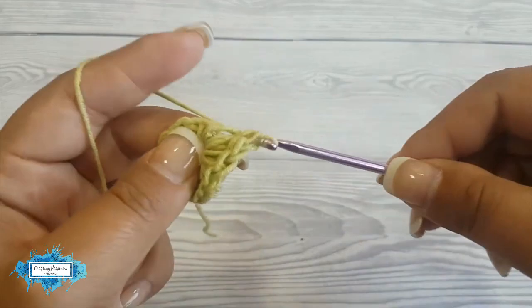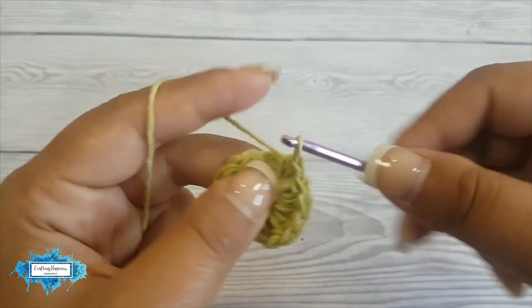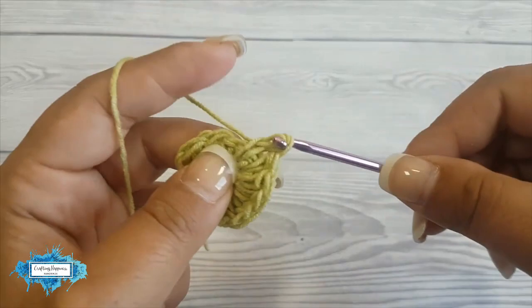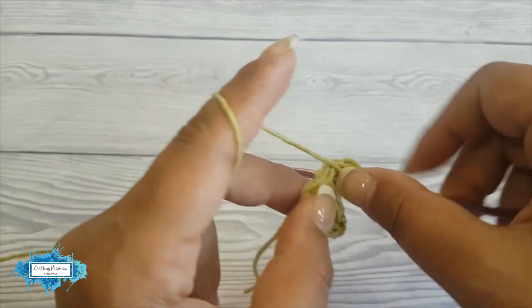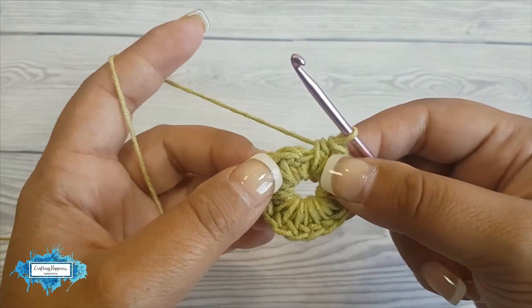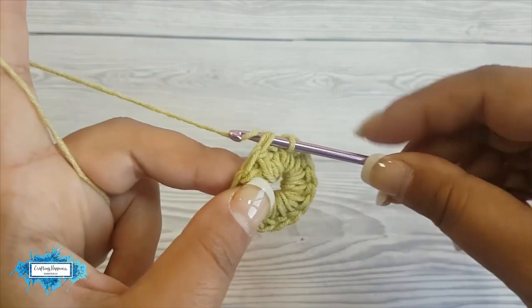Repeat the process and make fifteen half double crochet total — three, four, five, six, seven, eight, nine, you can just push them in a corner, twelve, thirteen, fourteen, fifteen. This is how it looks so far. Now we are going to slip stitch in the first stitch right here, slip stitch through, and this is the second round completed.